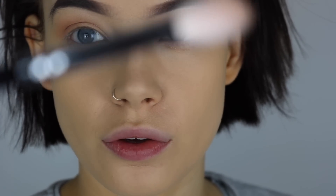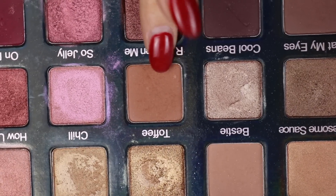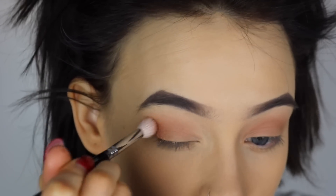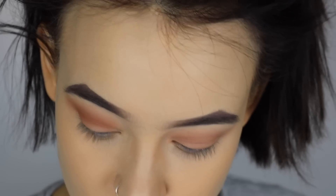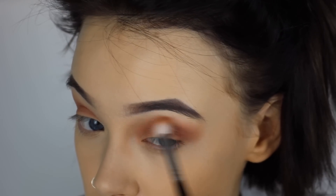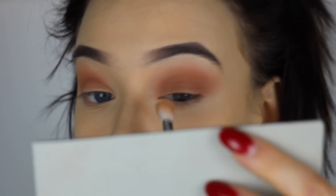Now I've done that, I'm gonna go in with a 228 crease brush and concentrate primarily on the crease, buff that in all nice, and do the same on the other side. Then I'm back in with the Define Crease brush.